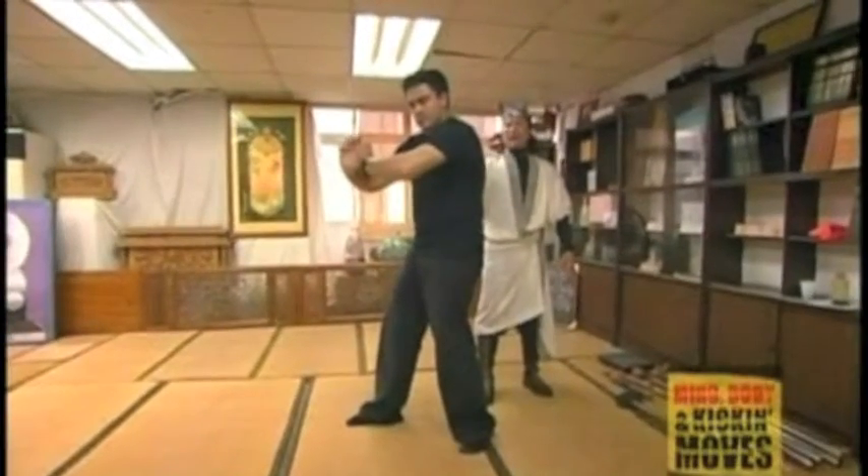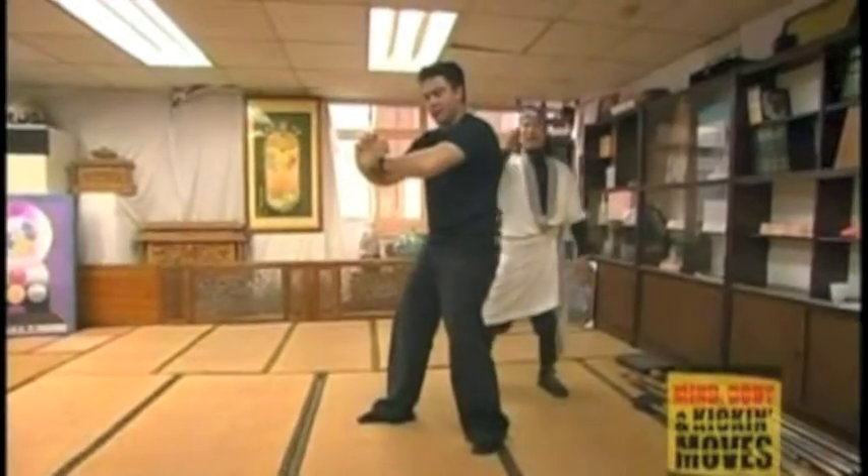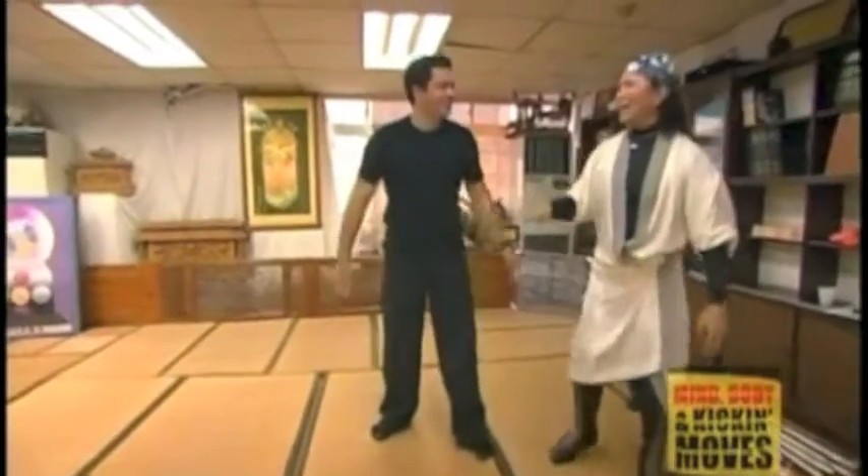Tu Jin's qi gung is all about sucking qi out of the universe and making it available in the body, controlling its flow by striking acupressure points. It makes you a lot stronger — he's whacking me quite hard, but I'm not feeling it.